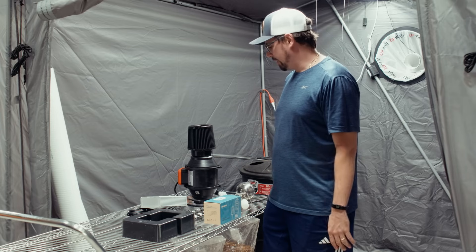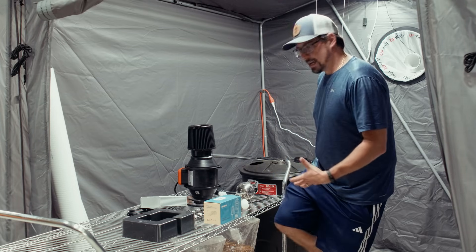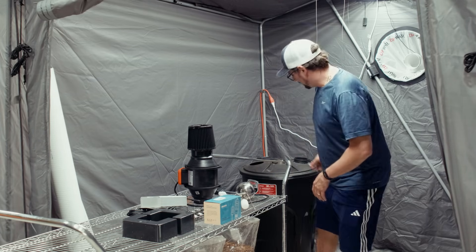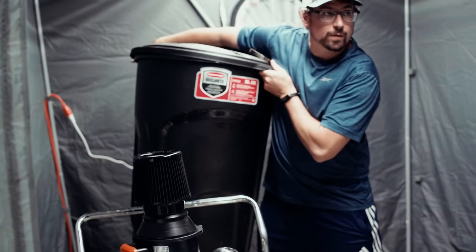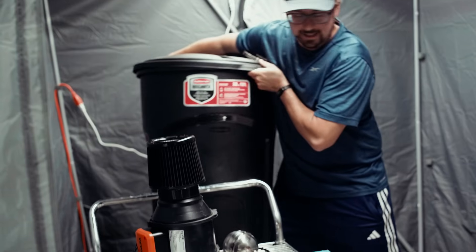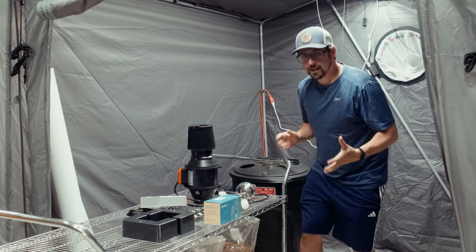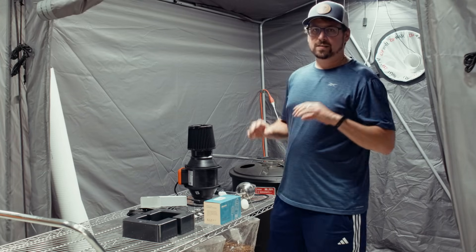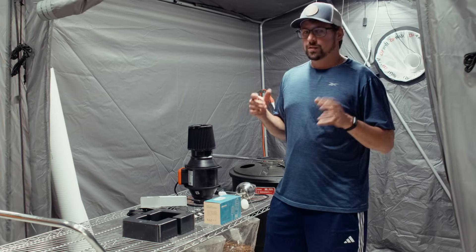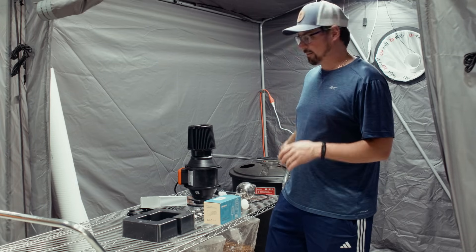Materials you're going to need: a large garbage can, preferably with wheels. I have this 32 gallon tote right here with wheels on it so it's easily movable. One thing you want to make sure is that it's a watertight bin — the wheels are injection molded so they don't affect the drainage on this garbage can.